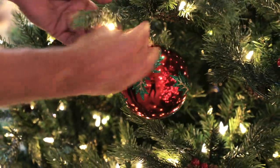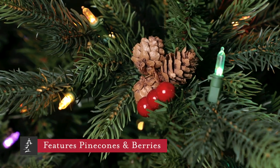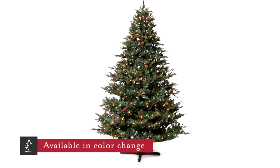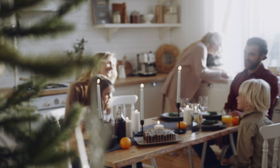Customers love the flexibility that comes with the fact that this tree includes small pine cones and berries. It looks beautiful even if you never hang a single ornament on its branches. But those cones and berries can also be easily removed if they don't fit your decorating style.